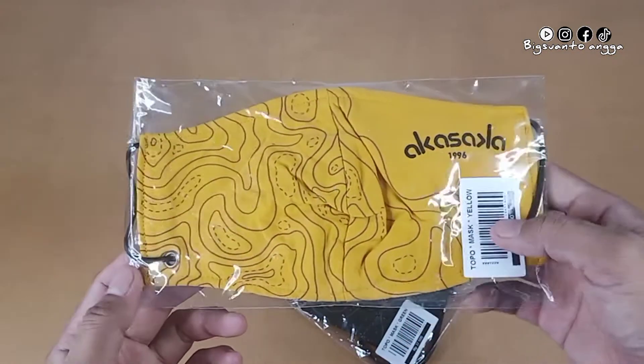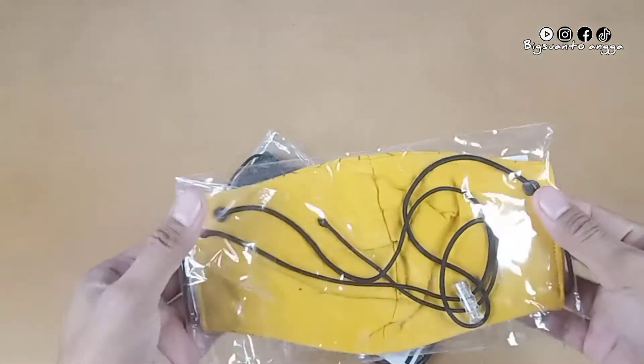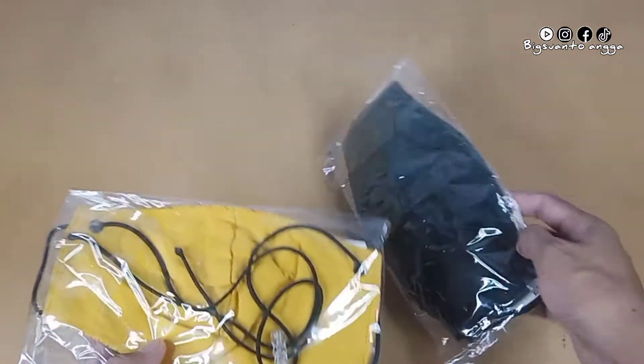Di sini saya memiliki dua varian warna, warna kuning dan warna hijau. Oke kita cek.